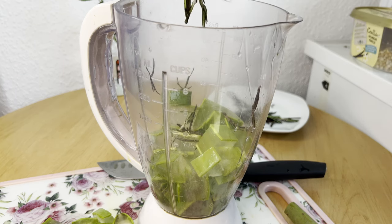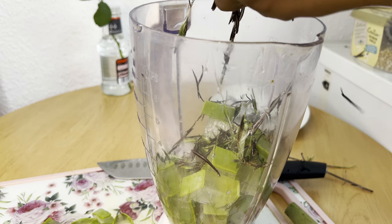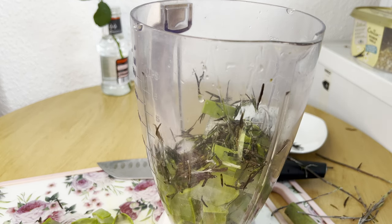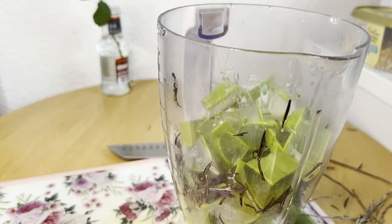I got my rosemary fresh from the grocery store, but I've been feeling a bit lazy to make this video, which is why my rosemary appears dry in the video. You can either make use of fresh rosemary or dry rosemary when making your rosemary oil, as there are different ways of making it.